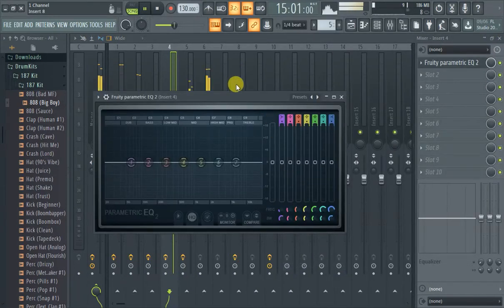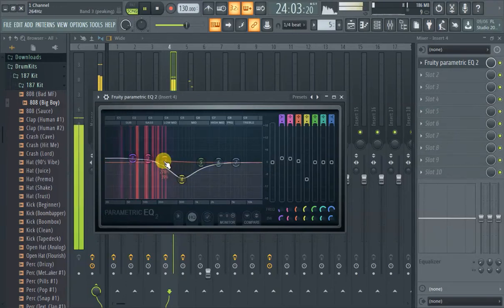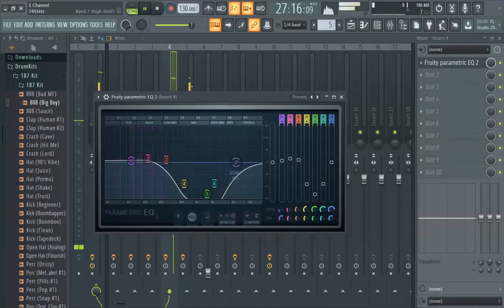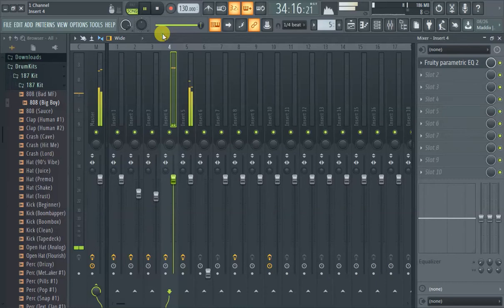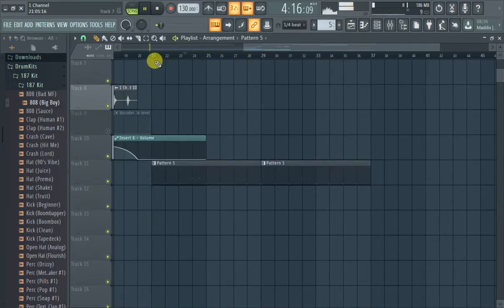Yeah, EQ it every time. Let's get to that anyway. Maybe this is a little hot. Yeah, the part's still a little trappy.